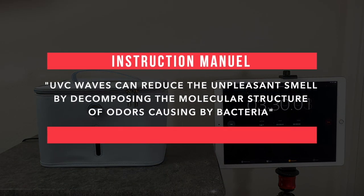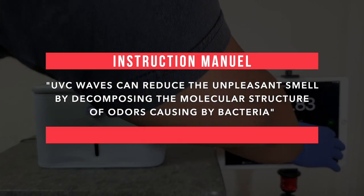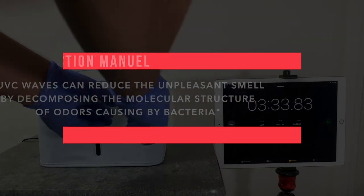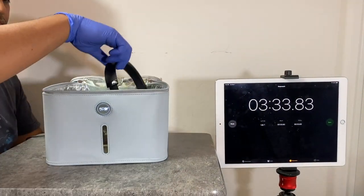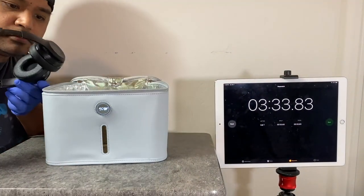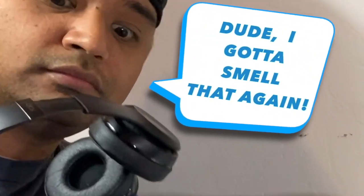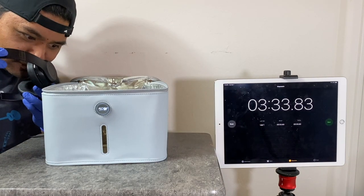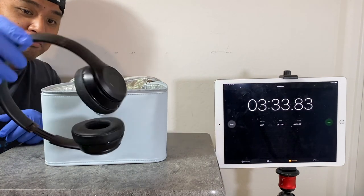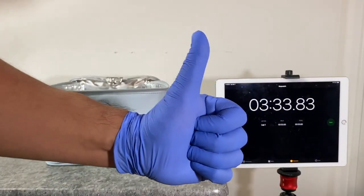According to the instructions, UVC waves can reduce unpleasant smells by decomposing the molecular structure of odors caused by bacteria. I never thought I'd smell my headphones, but I tested it out. When I first smelled the sterilized headphones I had to smell them again — it smelled like a funeral for bacteria, or like lasers burning stuff. It's hard to explain, but it does a great job sterilizing.